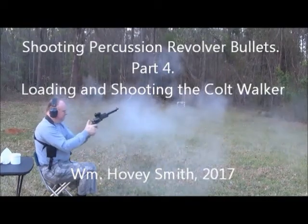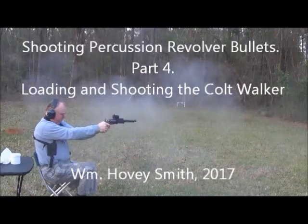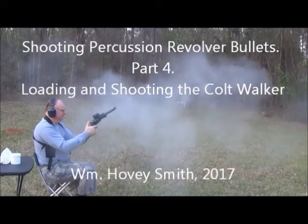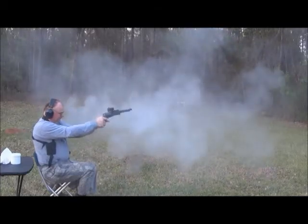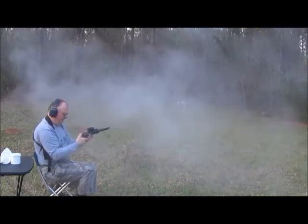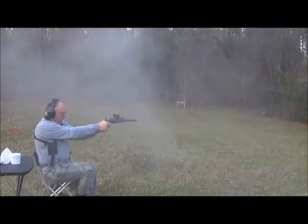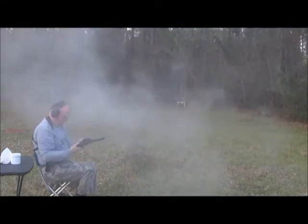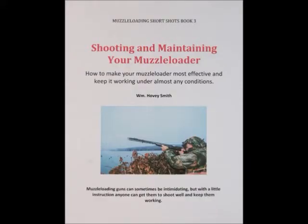Shooting Percussion Revolver Bullets Part 4: Loading and Shooting the Colt Walker. William Hovey Smith, 2017. I'm the author of 'Shooting and Maintaining Your Muzzle Loader,' and here we are using Kato Ajama's bullets which we just cast, trying out a new hunting-modified Colt Walker for the first time.